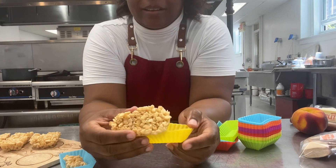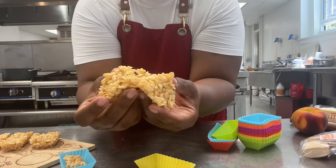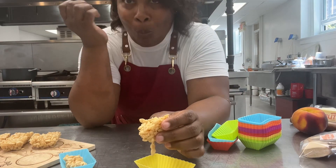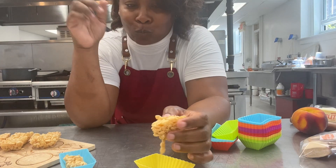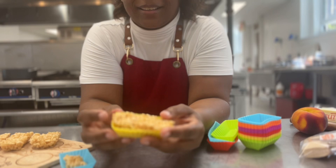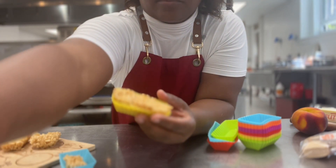What's up, marshmallow lovers? It's your girl, Chef Feral, and today I'm answering the question: can you make Rice Krispie Treats with fresh homemade marshmallows? And the answer is yes, but they do go stale rather quickly, so if you do make them, you want to eat them as soon as possible.